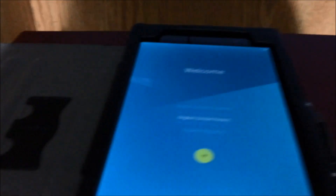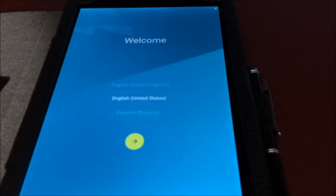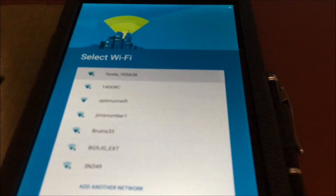So now let's set up. As you can see here, a new setup screen, and it's your first initial startup. Let's enter my WiFi — and as you can see here, a new keyboard.